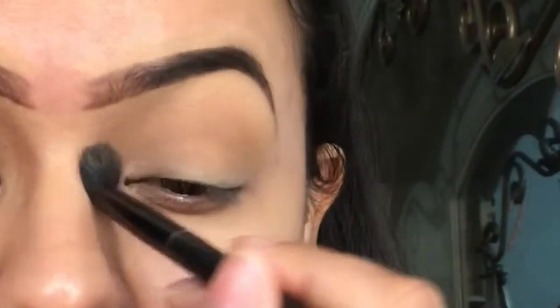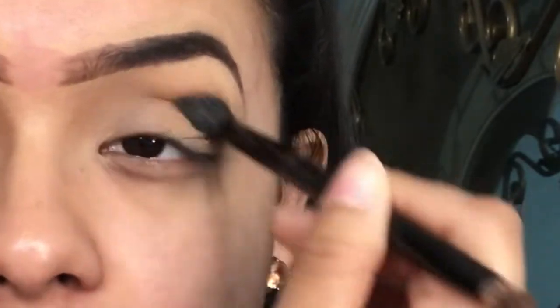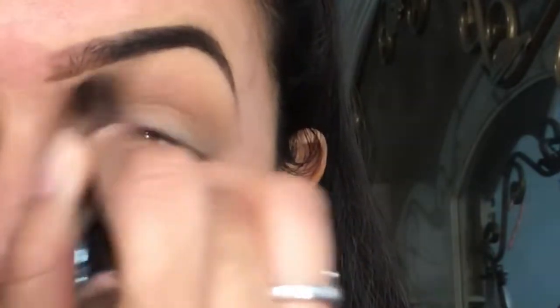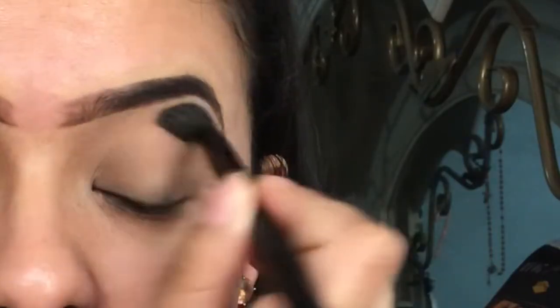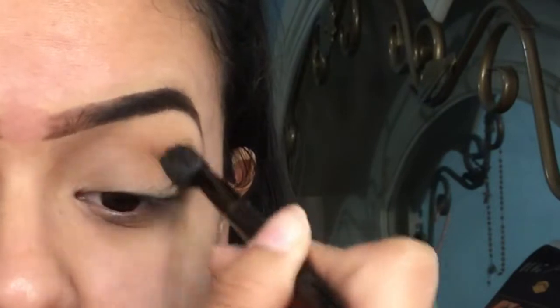With transition shades like these, I like to take it into this part right here of my eye. If you guys watch Katie, she's a really big YouTuber — she does the same thing, and it works for certain eye shapes. It makes your eyes look bigger, makes your nose look contoured, and makes your eyes look extended if that makes sense. So we just blend this in here.